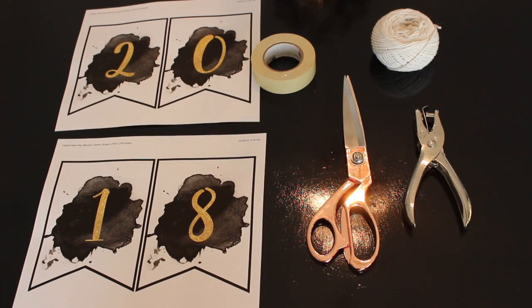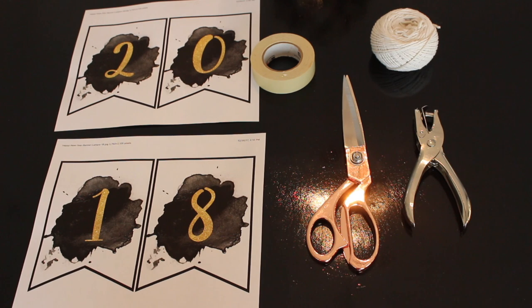For the banner DIY, the first thing you will need is tape, string, scissors, a hole puncher, and the 2018 New Year's template. I will link that template down below for you to download.